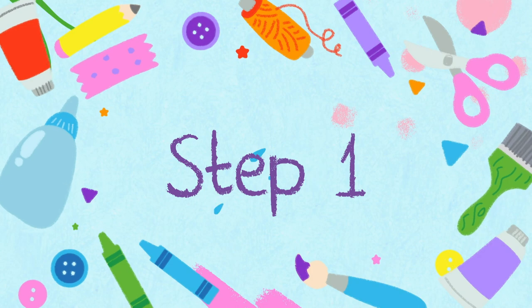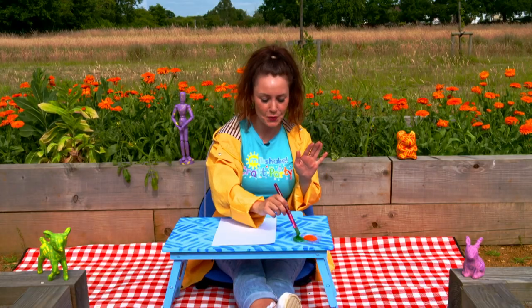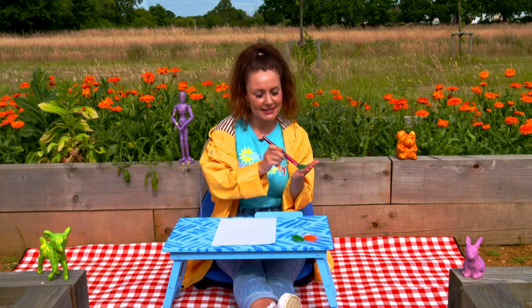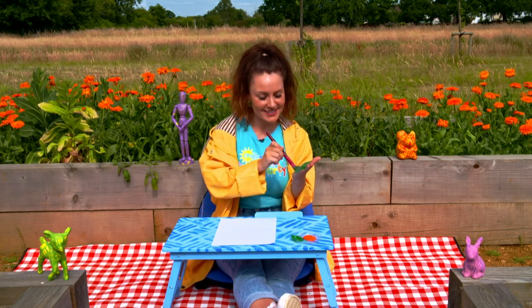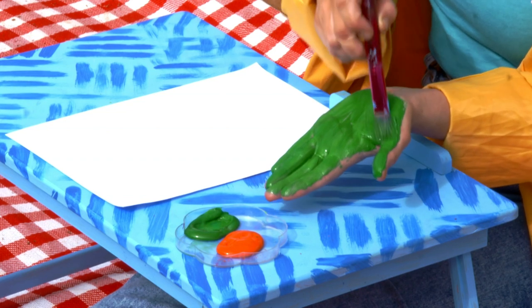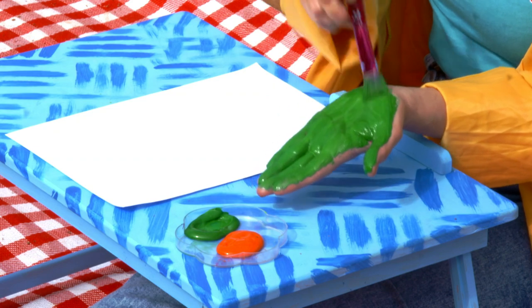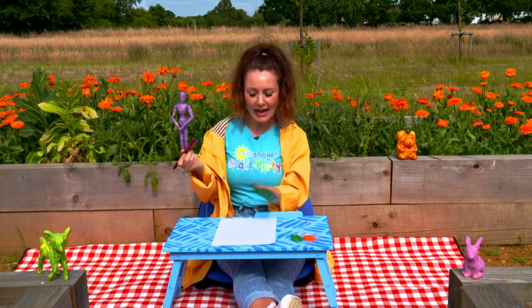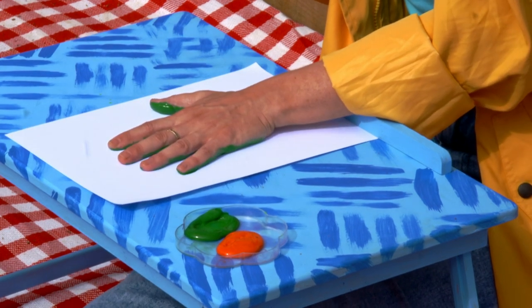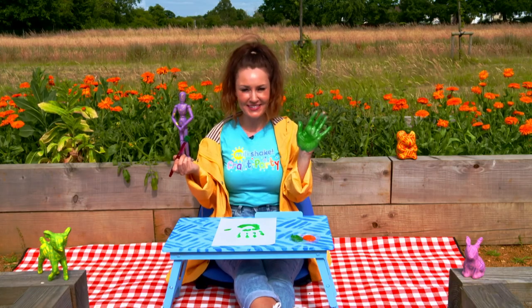Step one. First, take a clean hand and cover it with green paint. This is going to be the leaves of your carrot. Once it's completely covered, plant your hand in the middle of your page. Then ask a grown up to cut it out for you.